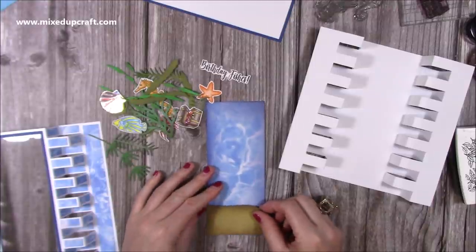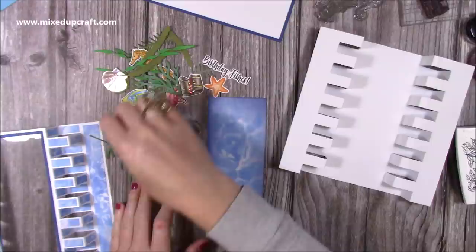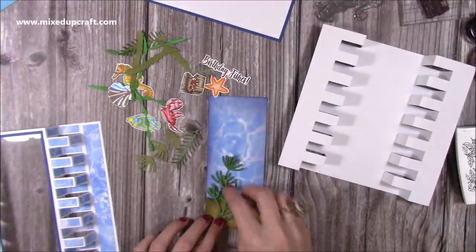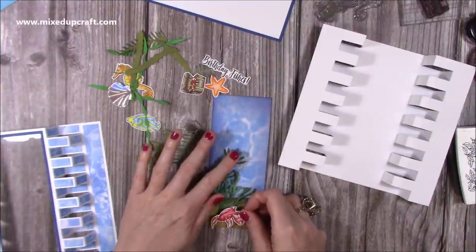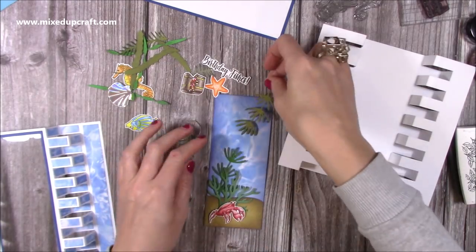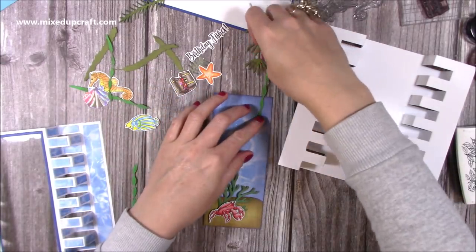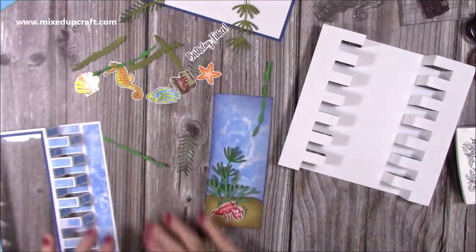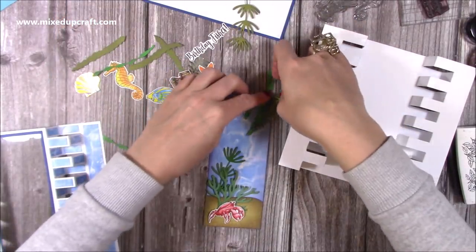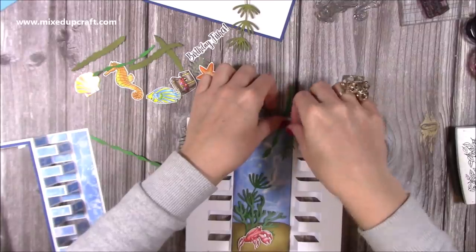On this inside piece I want to start building my scene. I cut this using the same die, and I'm going to stick the seabed down at the bottom. I'm going to have the seaweed here, then have the crab covering the ends of the seaweed — I'll pop him on some foam too. Then I think I'll have some more seaweed coming in from the top. I'll stick these down onto this piece first. I'm also going to have some decoration on the actual front outside of the card, which makes it more tactile.